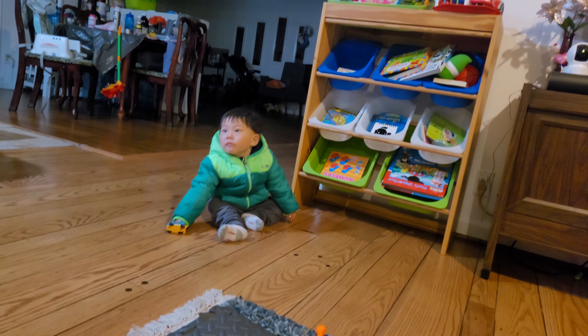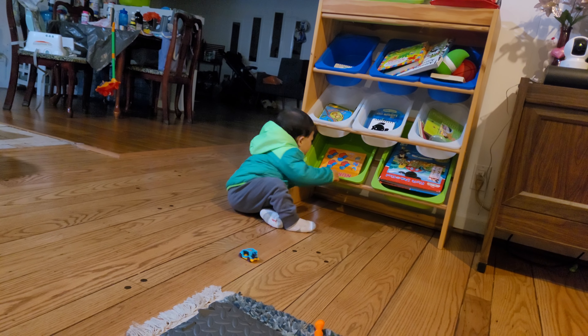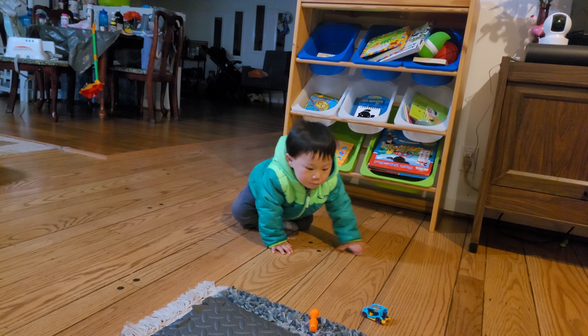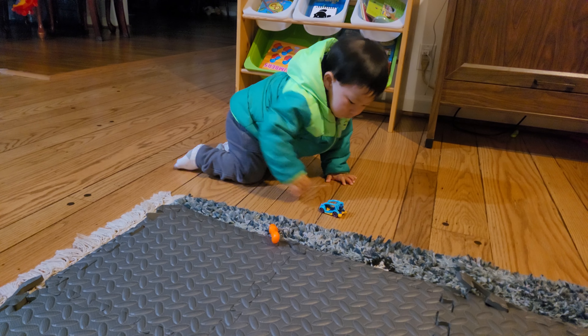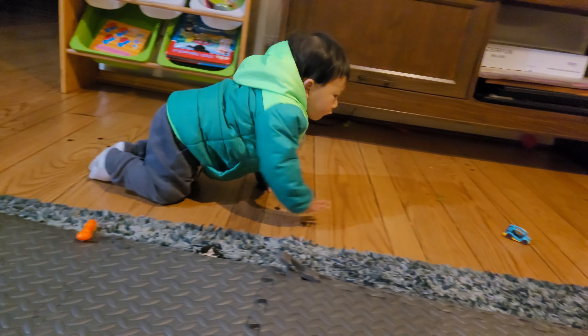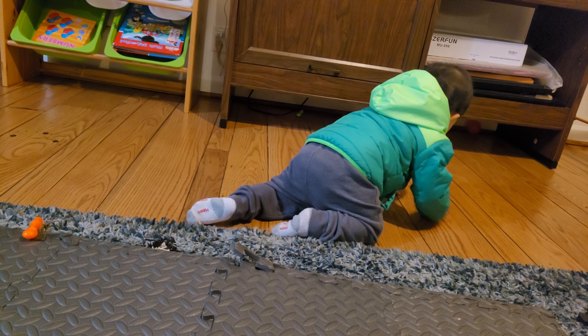He is actually a lot more interested in books. Let me show you guys — he likes these books and stuff like that. He actually loves books; I don't know why, but I guess it's a good thing. And he loves throwing stuff and smashing things.